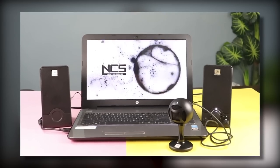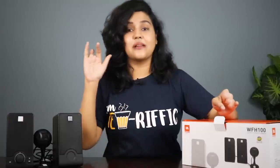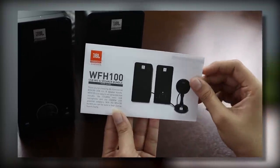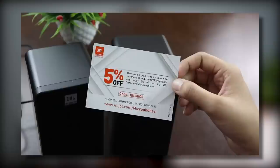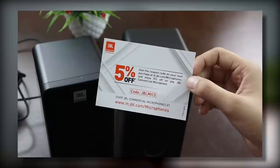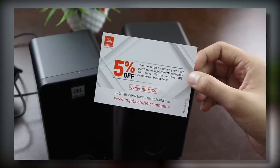What is it? How does it perform? And how many people will find it useful? We will talk about everything. As I know, the box is empty because everything is outside. But there is another interesting thing in the box — it's a user manual. And with this, a 5% coupon is also given, which you can use on in.jbl.com for an extra 5% discount on your next purchase.